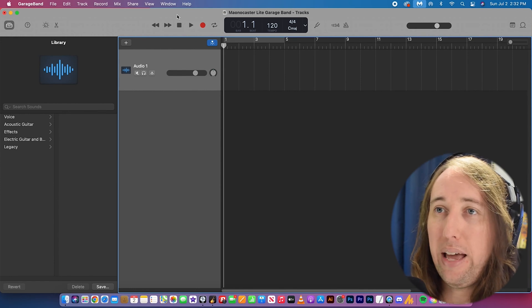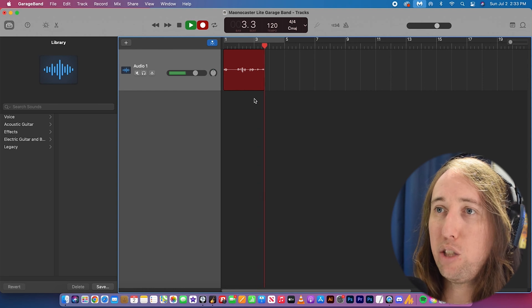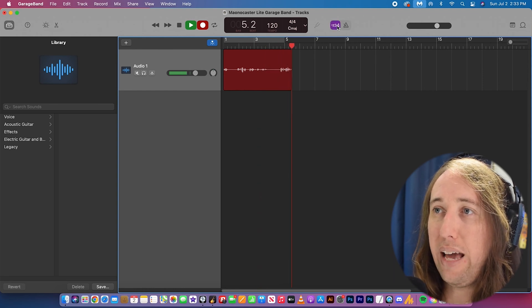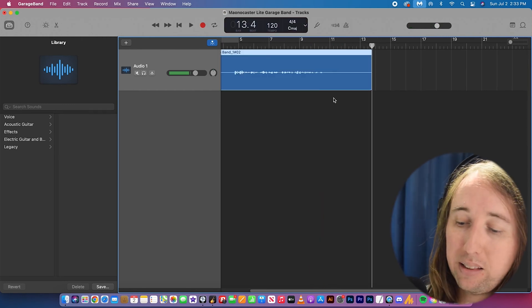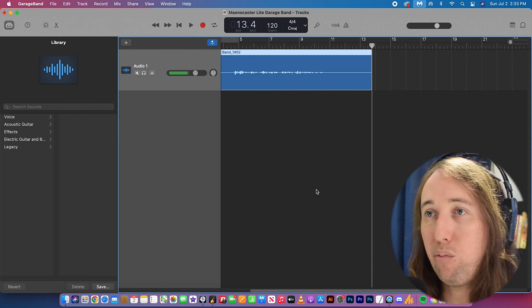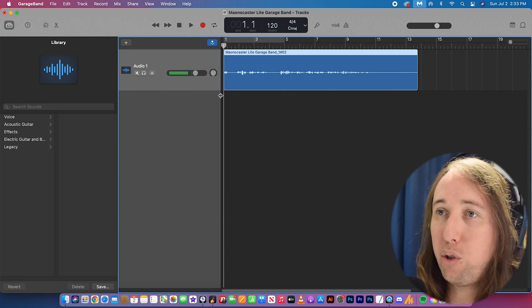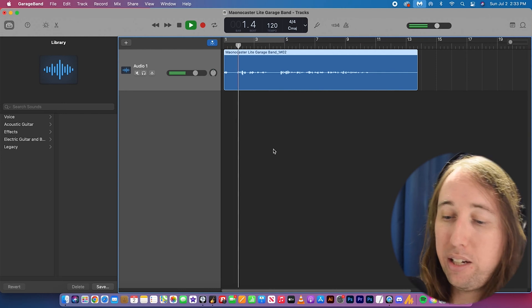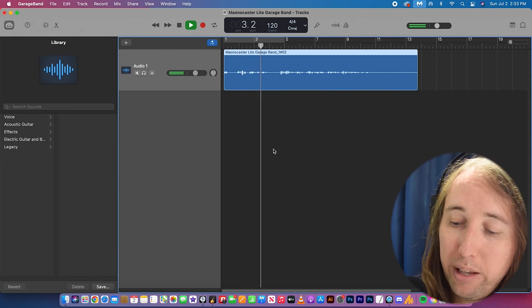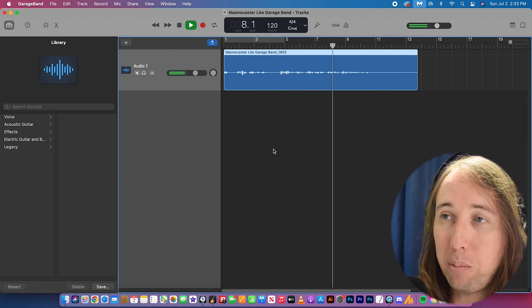We can now go ahead and record. If you are getting the count-in or the metronome, go ahead and turn those off so you don't hear that clicking noise. If you want to go back and listen to the audio you recorded, hit Return or manually drag the playhead to wherever you want to start, press Play, and if you don't hear your track, turn the music knob on the Monocaster up and you'll be able to hear your recording.